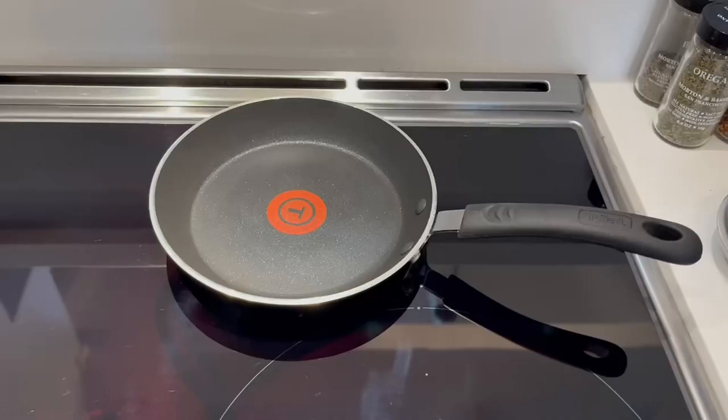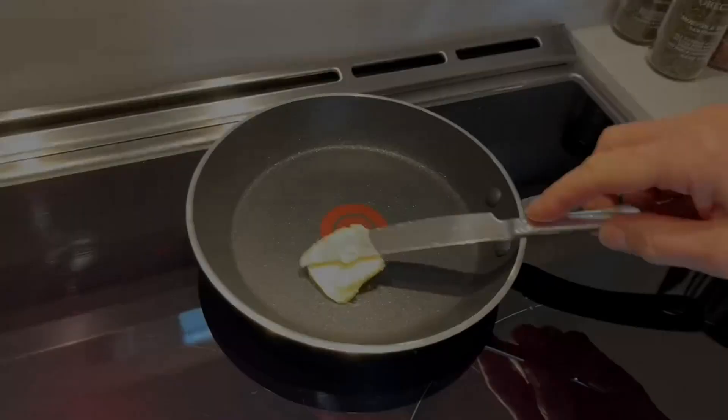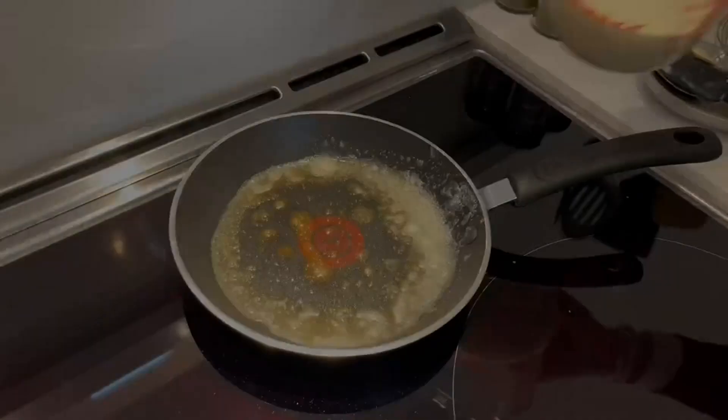I've owned a lot of T-fal cookware in the past, and they're very long lasting. The nonstick quality is very long lasting as well, whereas other pans I've used, the nonstick will go away after a few uses.